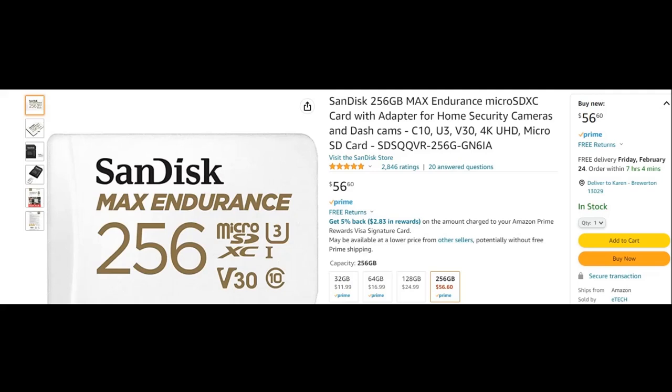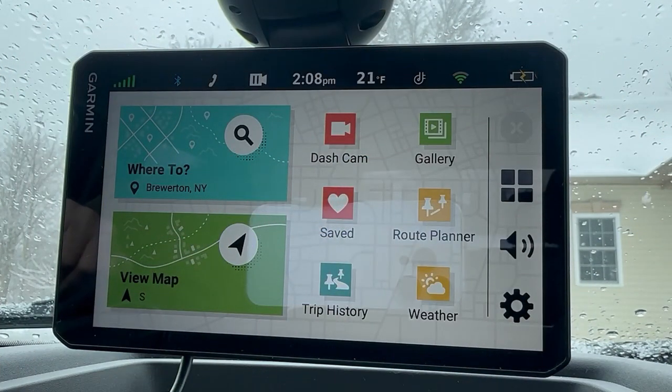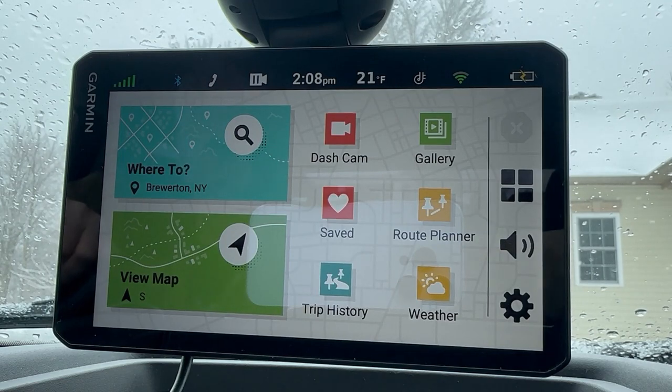Time to load this into my F-150 and take it for a spin. I changed the dash cam settings from car to truck for more accurate forward collision and lane departure warnings. Go to Gear > Dash Cam > Camera Placement > Vehicle Height, select Pickup, and hit Save.